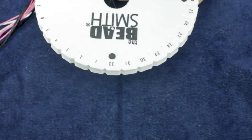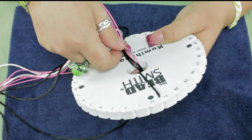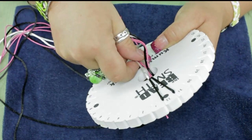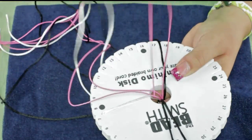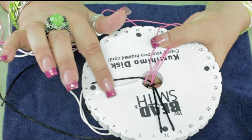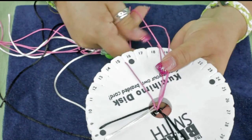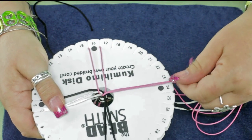We've got it tied, we've got our weight on there, and I'm going to drop it through the center. Then I'm going to place two black strands up into the north position at slot 32, then put the two ivory pieces together in the east slot at 8, and then on the other side of the ivory add the other black. This one is going to be a little thicker, giving a little bump or textural element. Then I'm going to place the pink in the south position at 16, and also the other two pink on the west at 24.